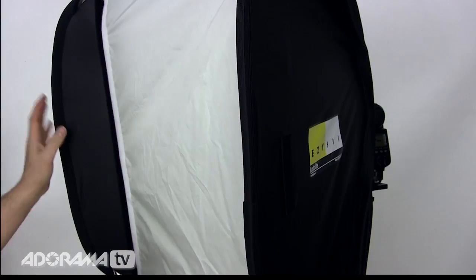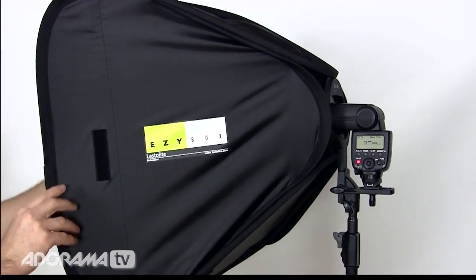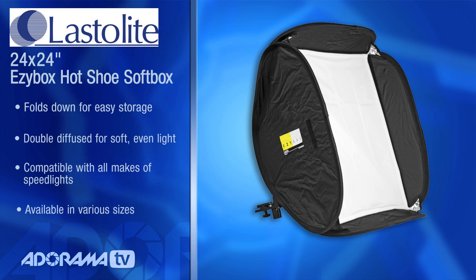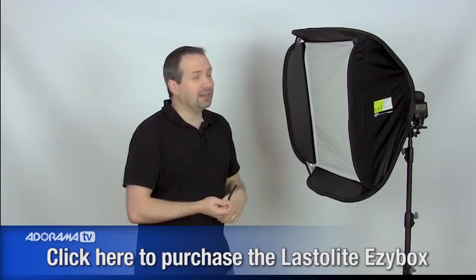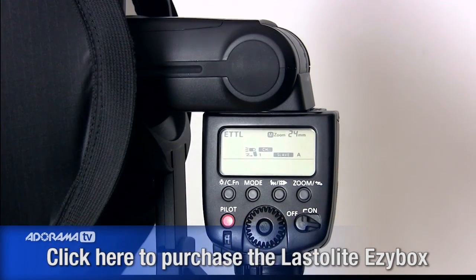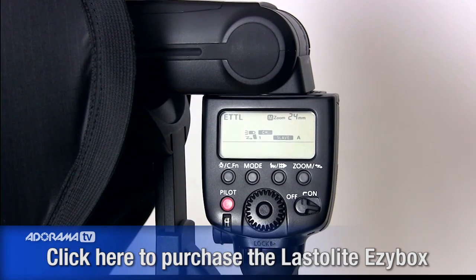The equipment we're going to use is pretty straightforward and you may have some of it already. This is my Lasterlite Easy Box — a 24-inch soft box that I absolutely love. It is portable, folds down really small, and provides beautiful soft even lighting, very useful for portraits as well as reanimation work. It works with your speed light or flash gun, meaning you don't need expensive lights behind it.